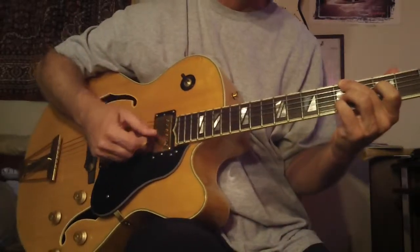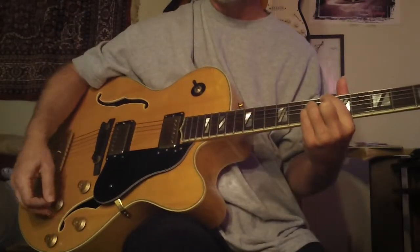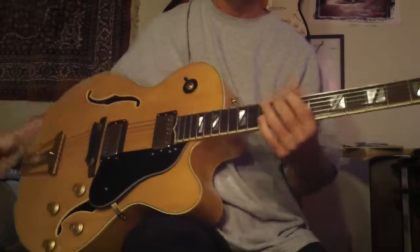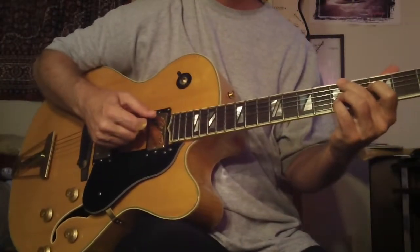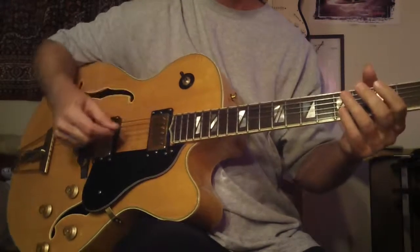Anyway, I'm going to continue with the free instruction. This guitar is available by the way — it's unbelievable, solid top, very rare Washburn J6S, really beautiful. It has a high-end sound. Okay, so say you're using a first inversion major 7.